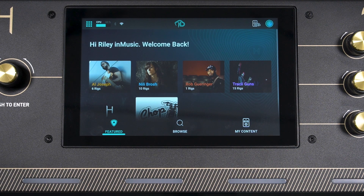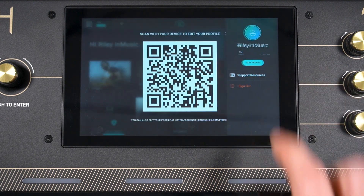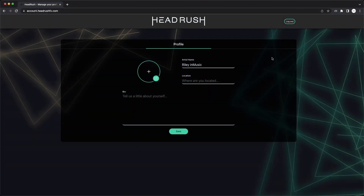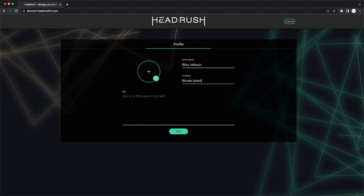To edit your HeadRush Cloud profile, tap the profile icon in the top right corner, tap Edit Profile, and you can either scan the QR code or type account.headrushfx.com/profile into your web browser. After logging in with your InMusic profile, you can edit your artist name, location, and bio, and add a profile picture. Make sure to click Save when you're done with your changes.